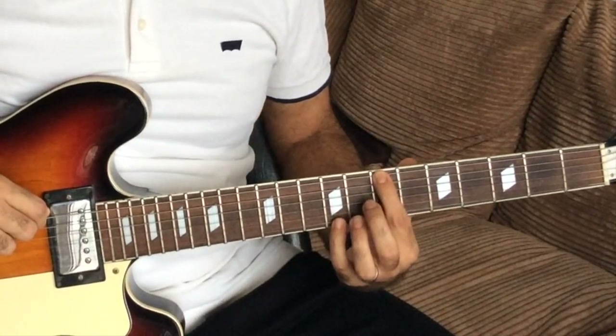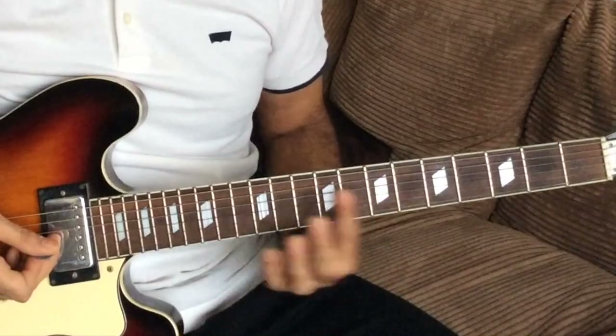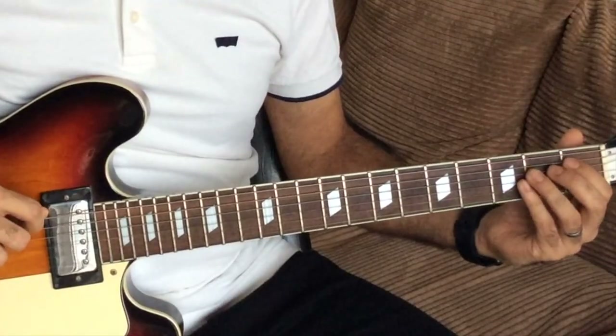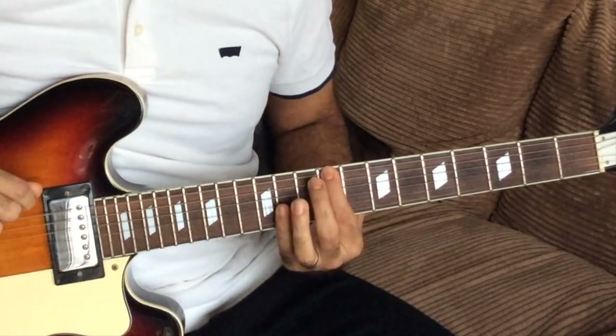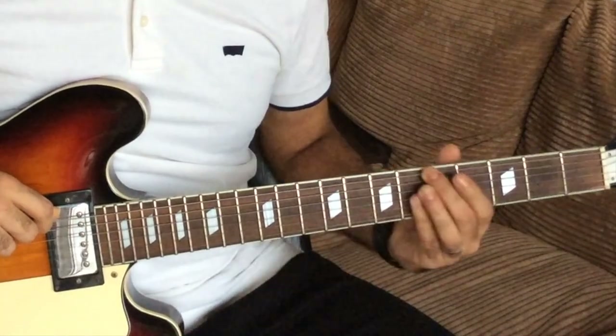The next phrase is B, B, C sharp, A — seventh fret, ninth fret, fifth fret. I want you to think in terms of notes on the fretboard rather than numbers, because I don't look at numbers — I look at notes. The dots help: you've got them at the third, fifth, seventh, ninth, and twelfth frets, and I see those as G, A, B, C sharp, E. From the C sharp to the A, you're sliding back.